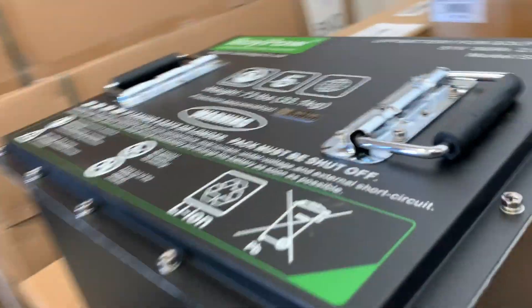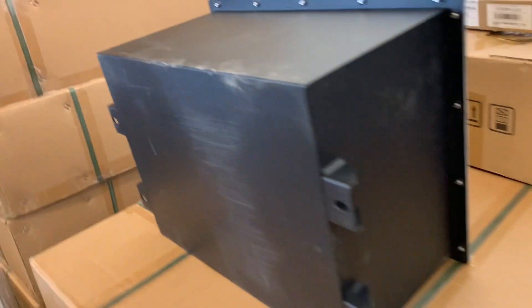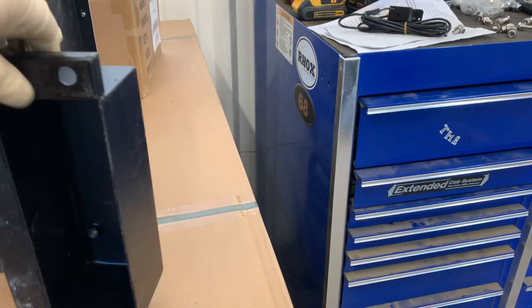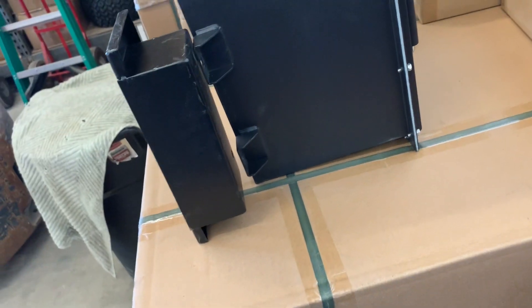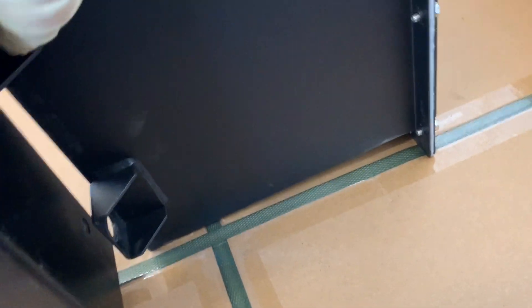Let's turn this battery over. Now you've got the battery on its side, and you're going to install these brackets facing outward — they're going to be going towards the outside so they can fit in that battery tray. You're going to get hardware with it, so you're going to put your hardware in.